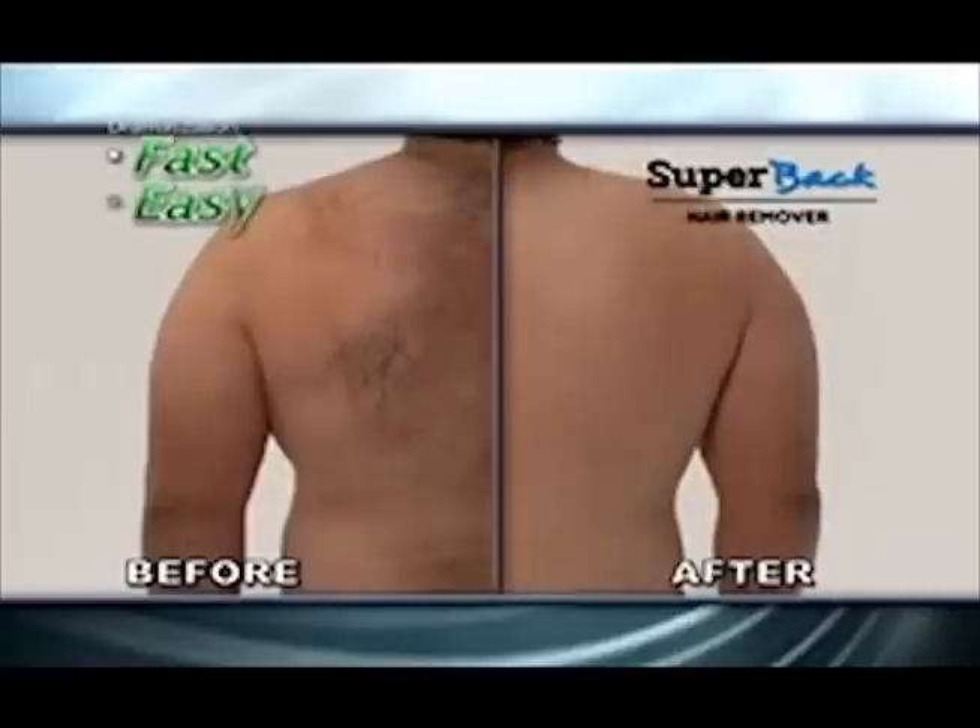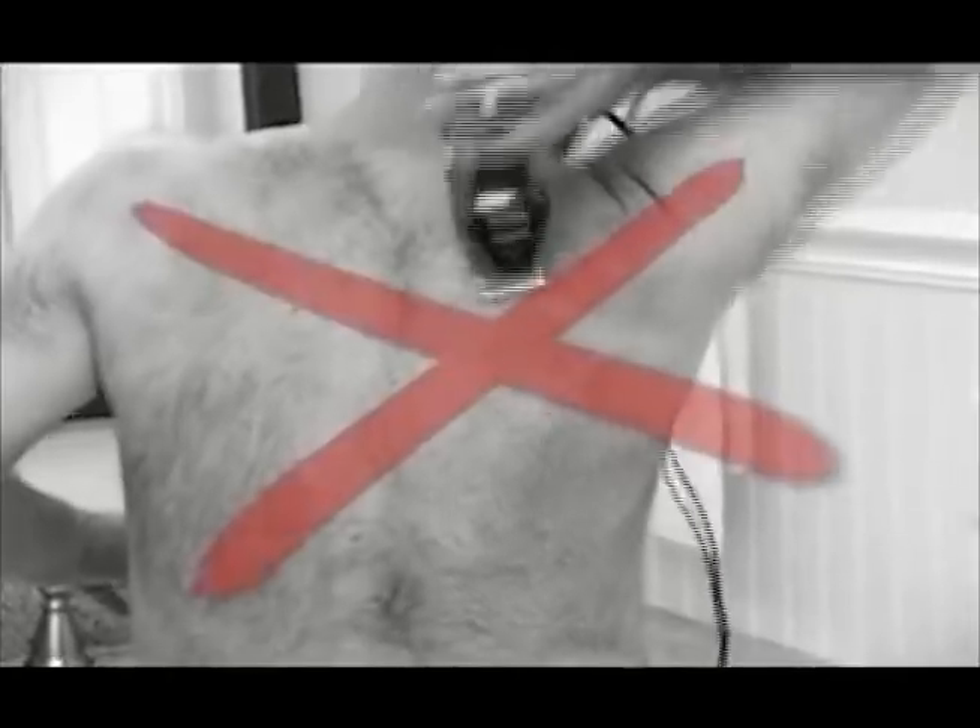Super Back is fast, easy, pain-free, and lets you remove back hair privately. No more dangerous razors, no more painful waxing, and no more crazy clippers.